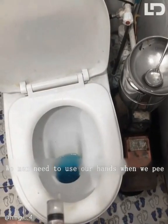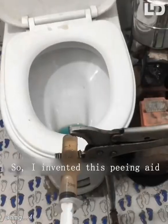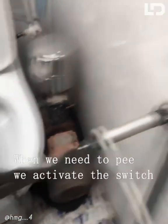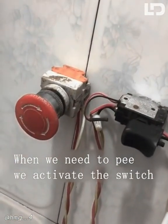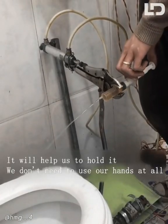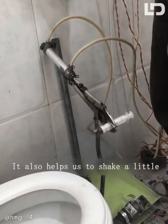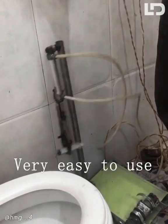We may need to use our hands when we pee, and then wash our hands — very inconvenient. So I invented this peeing aid. When we need to pee, we activate the switch. It will help us to hold it; we don't need to use our hands at all. It also helps us to shake a little. Very easy to use.